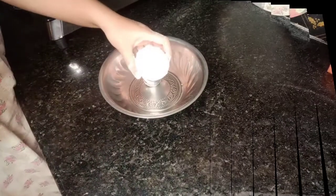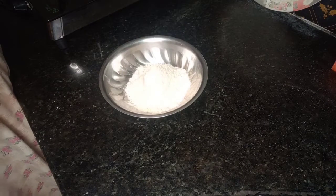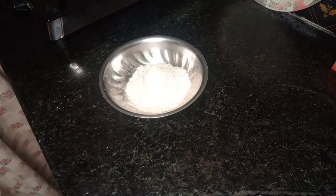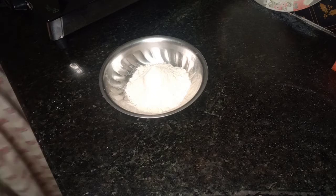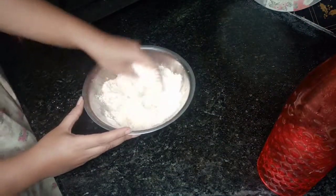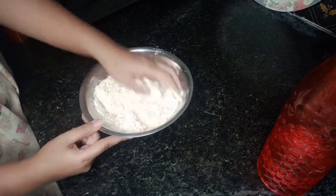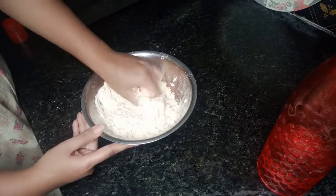I will show you how to do a small bowl. I will show you how to use salt without oil. When we use this, we use the oil to make it. Please use the oil to make it. I use the oil to make it.